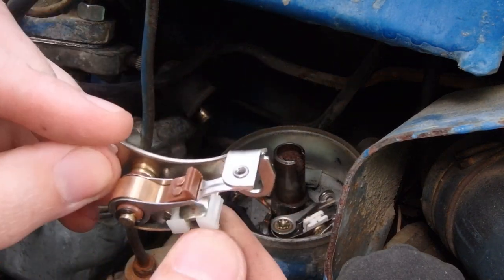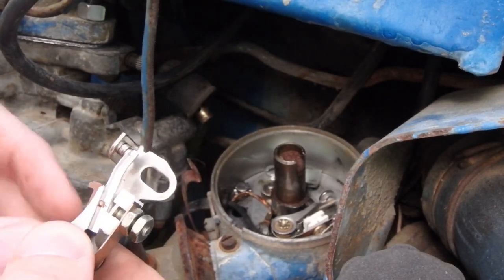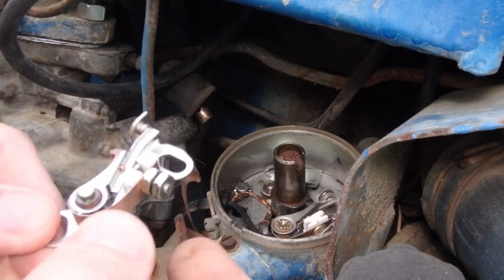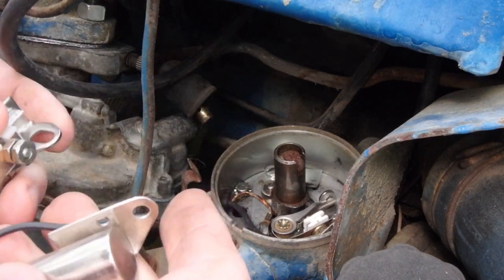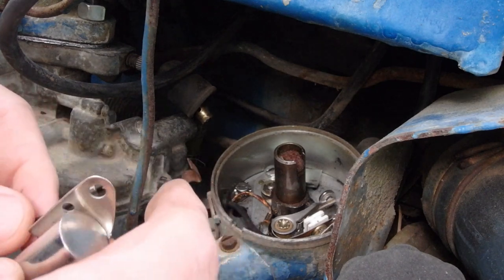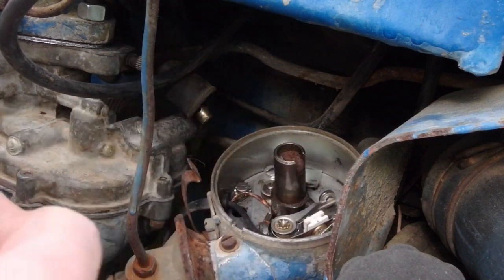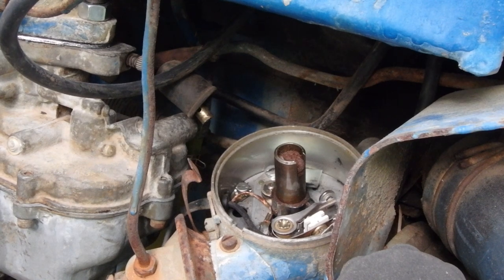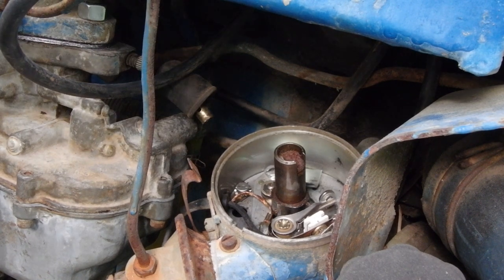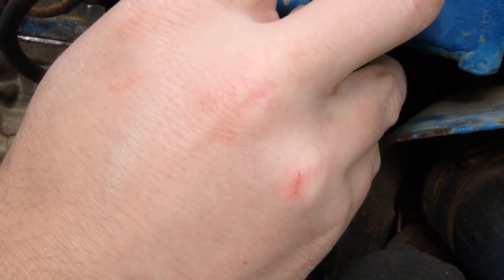Here are our new points. Quality-wise, they look alright. We really didn't have an issue with the points themselves. If you follow along on these videos, I'm almost positive the condenser is bad — that is our issue on this tractor. Not so much the points. I had to clean the points; they were dirty, then they were intermittent, and then once I cleaned them a second time they were working just fine.